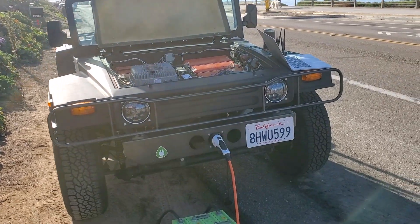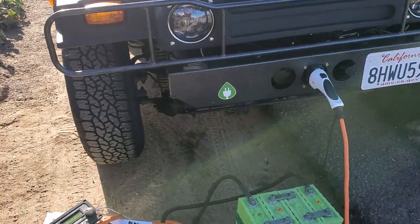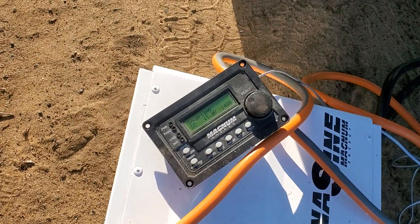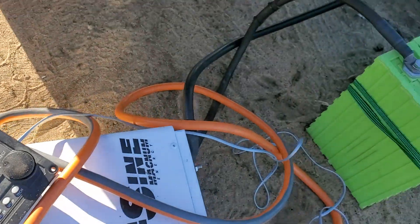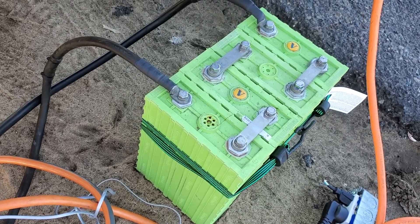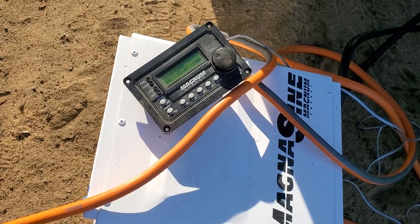I had to come rescue the humbug this morning. It had completely run out of charge after the parade yesterday. Now I am charging it up on the side of the road from a set of Caliber batteries, Voltronix, Magnescine inverter, 3000 watt inverter.